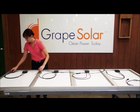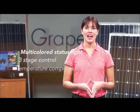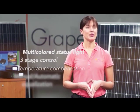The Xantrex C35 charge controller is a PWM style charge controller that is large enough for you to expand your system for up to a total of five solar panels. With a multi-color LED status light, three-stage control, temperature compensation, and manual or automatic equalization, this durable charge controller will maximize your system performance and increase battery life.